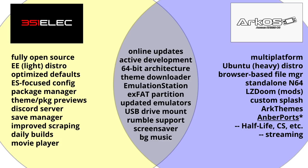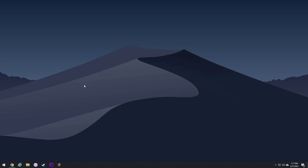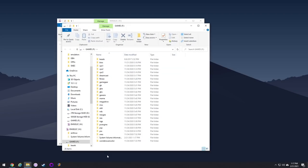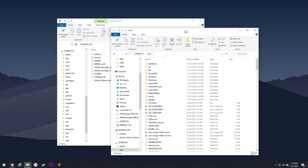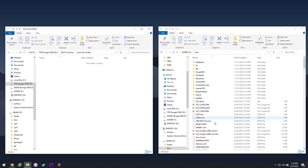Now let's actually do the install. I'm going to treat this as if you're coming from stock firmware on a brand new device. First, take that stock SD card and plug it into your computer. You'll find a games partition with a folder called BIOS. Take all the files within that BIOS folder and back them up onto your computer — just make a new folder and copy all those files for safekeeping.